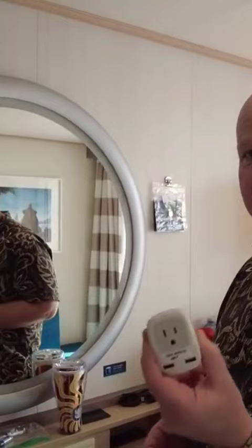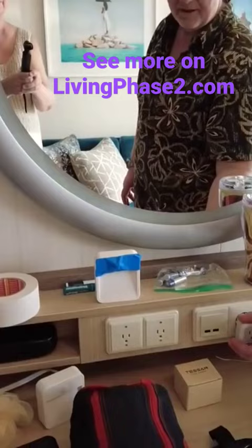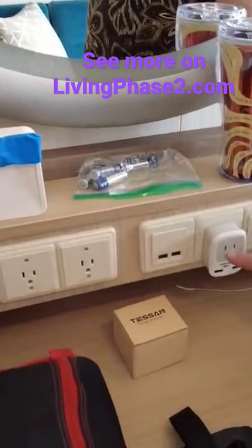This adapter is really good. If you have U.S. style plugs, it goes right into the European style plug. And now you have two more USB ports and you have a U.S. plug.